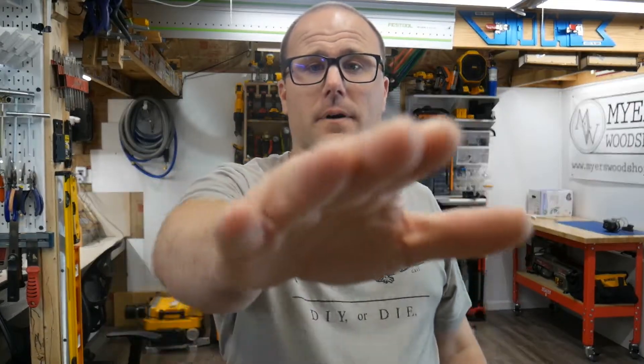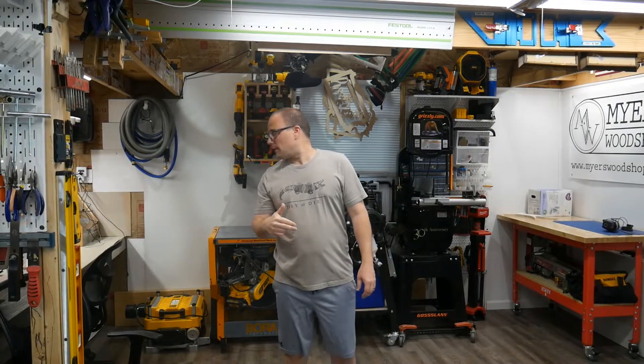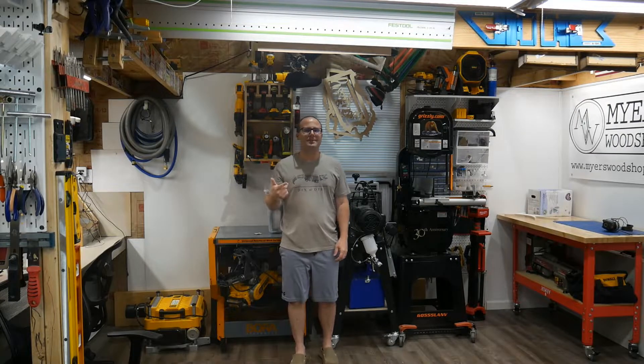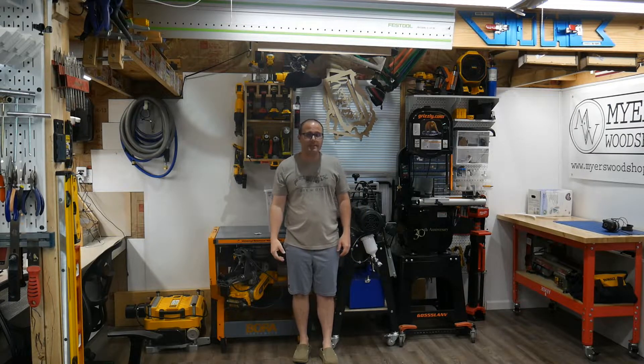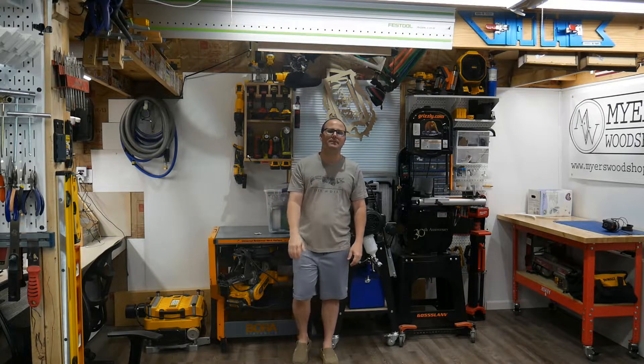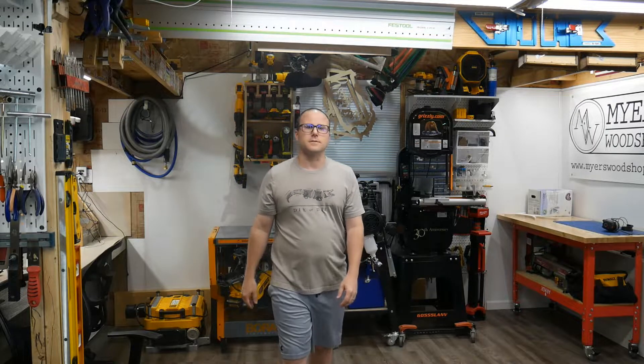Now let's get to the sound quality comparison, because that's what really matters. I'm close to the camera right now — you can see I can touch it. This is using the shotgun mic. I'll keep talking as I go backwards — it should get less and less in quality. I'm going to the back of my shop. This is the furthest distance it would be in my shop, and this is with the shotgun mic.